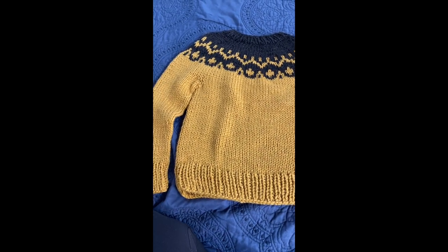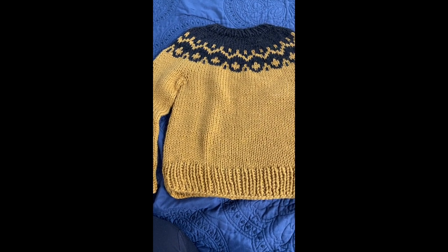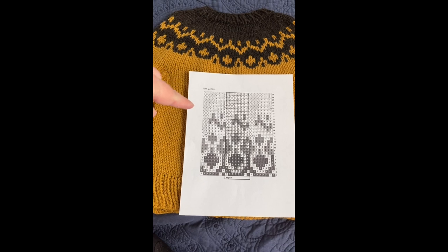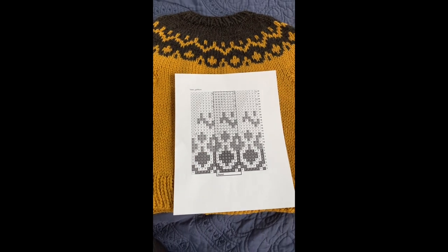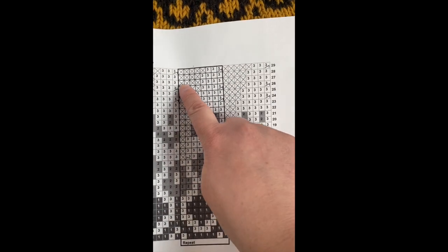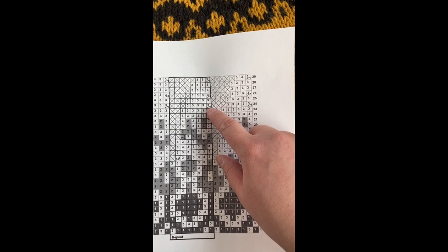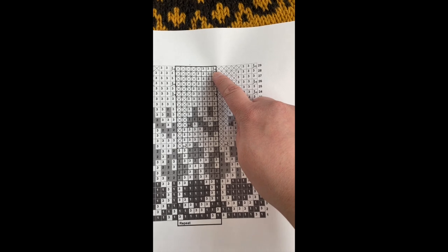What I did was start at the end of the pattern where it tells you how many stitches you'll end up with at the neck, and I cast on that many stitches. Then I brought out my colorwork pattern. Eagle-eyed folks will notice this is not the same pattern — I ran out of the dark brown around here, so I just cut it short. On the pattern chart, the X's are where there are no stitches. Where a bottom-up pattern would have a decrease, I instead increased at those markers.